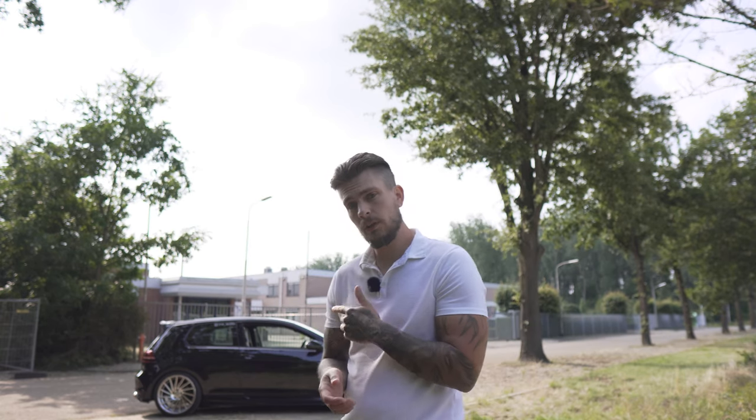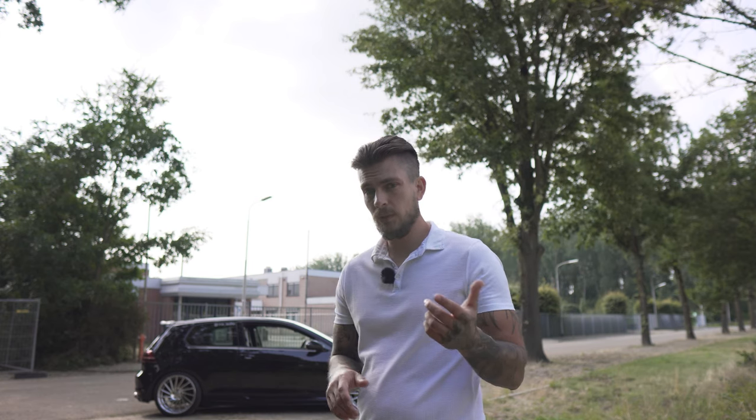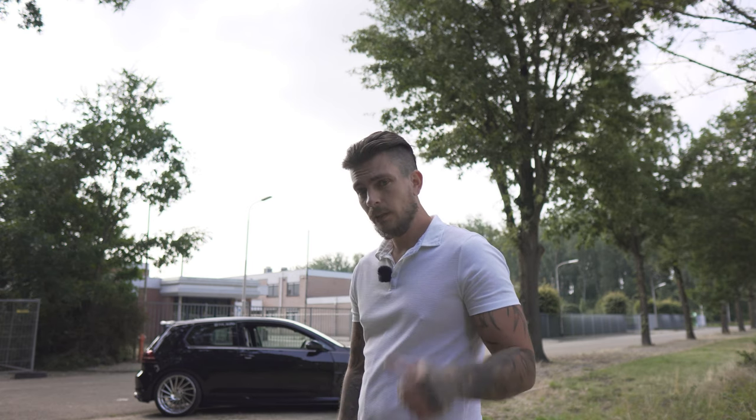Welcome back to a new video. Today we're doing the oil change on the Golf R — the oil filter and some fresh oil. After that I'm gonna do the brake pads, which will be the next video. The intro is filmed after the video like always because I always forget it. Let me show you the products first.